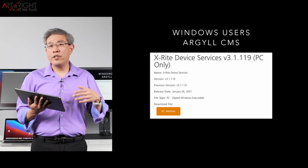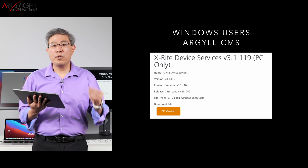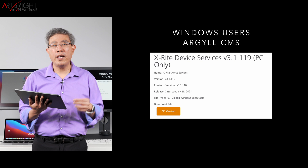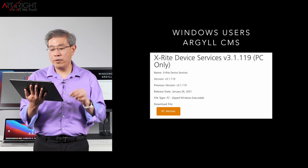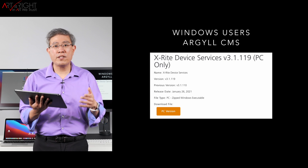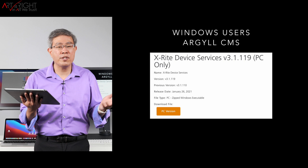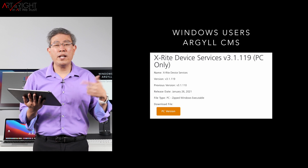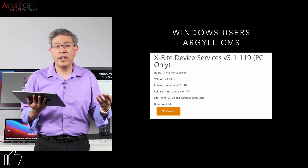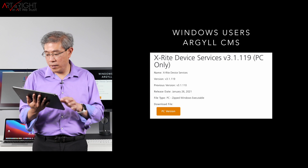If you're a Windows user running into calibration issues, and you've installed DisplayCal before, you may have a driver conflict coming from the ArgyllCMS program or its driver, especially if you have not installed X-Rite Device Services or any X-Rite software. I will leave a link to a video in the description that talks about this — especially if you've used DisplayCal on a PC, this may help solve your problem.